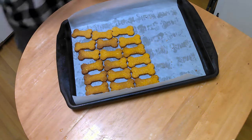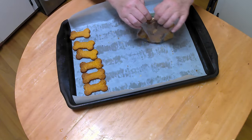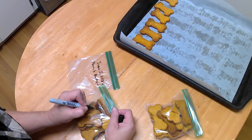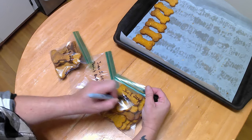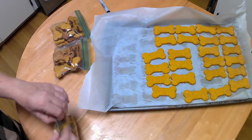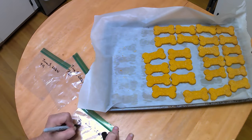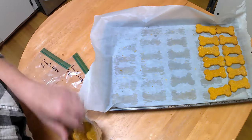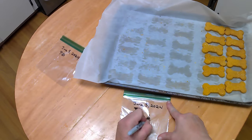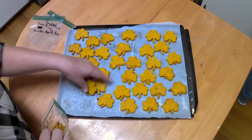Store them in an airtight container. I like to separate them into dozens and place them in labeled zippered bags. At room temperature in the pantry, they will last about two weeks before developing mold. In the refrigerator, they can last up to eight weeks. Personally, I put all the zipper bags in my freezer where they can last up to nine months — though I've never had a batch last that long because my dogs eat them long before they go bad. I simply take out a dozen whenever I need them. The dryness determines how long they will last. Happy baking!